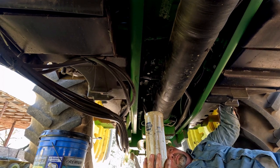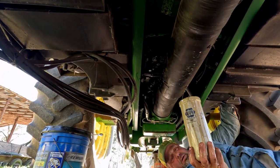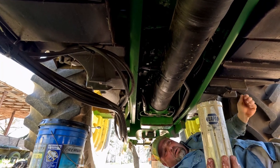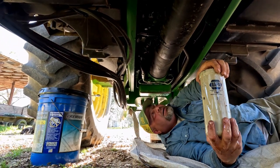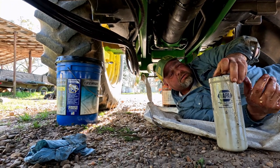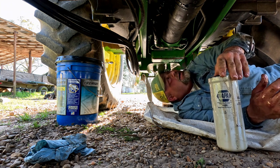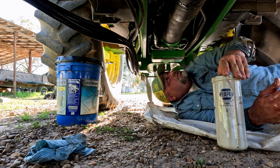There you go. Make sure the o-ring came off — it's there, it's right there. What is that? There's just dirt on the outside. There's all the other leaks everywhere.